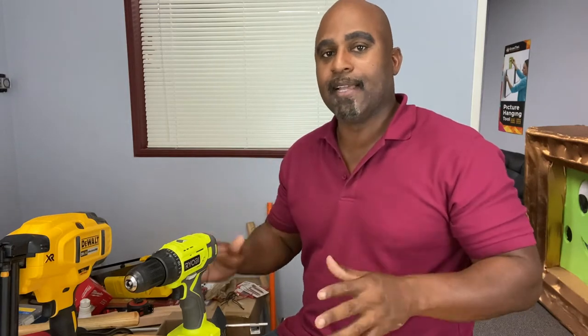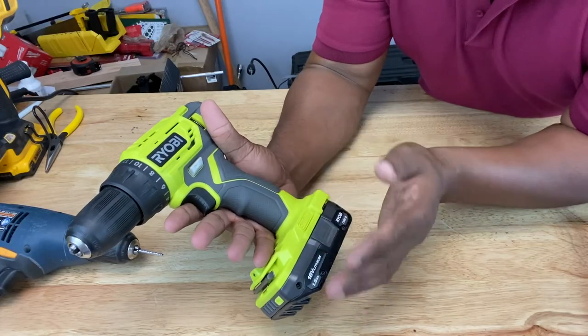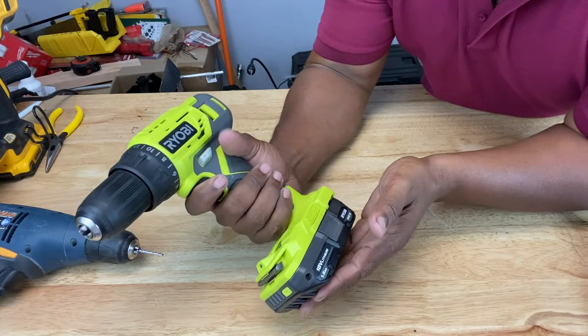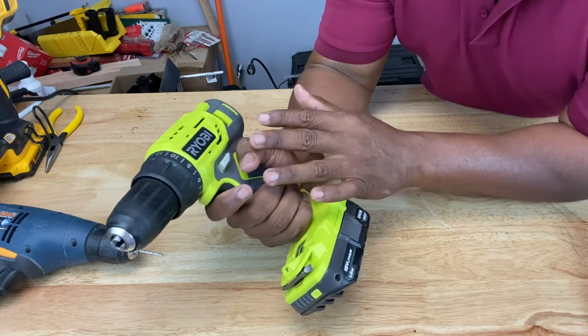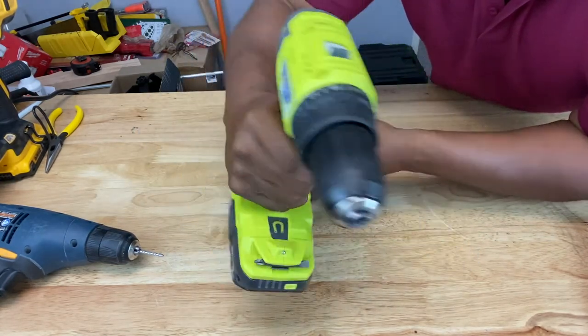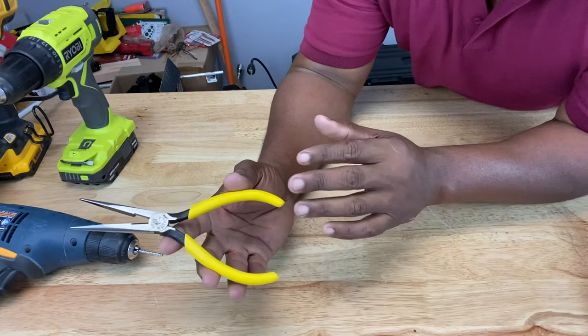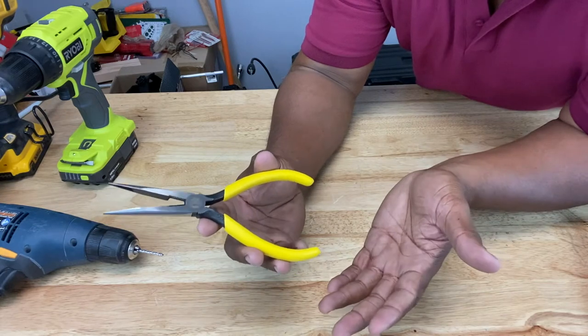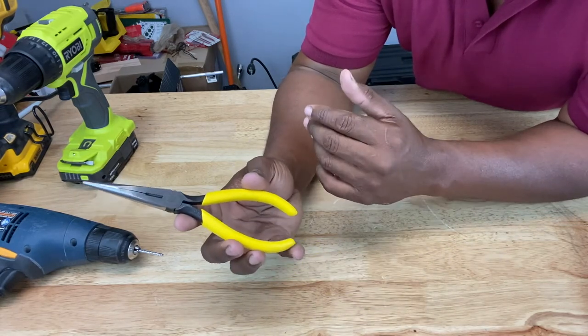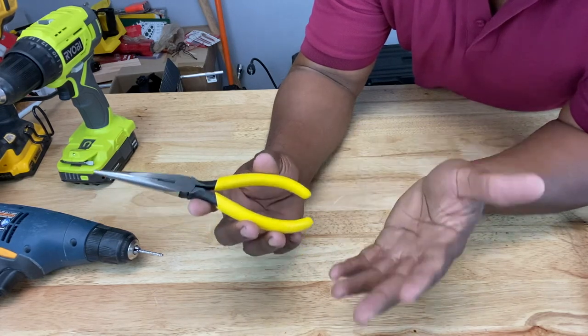We just talked about weight and weight distribution. The next thing to cover is handle design and handle ergonomics. Handles should be designed for what's called a power grip, meaning all of the fingers should be used to hold the tool, working together to maximize grip. This rule doesn't apply to precision tools like a needle nose plier, where you may only need two or three fingers — using more can actually be impractical on some precision tools.